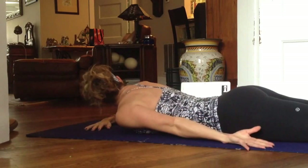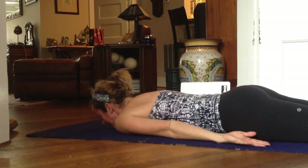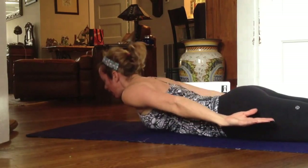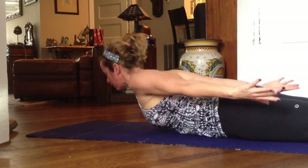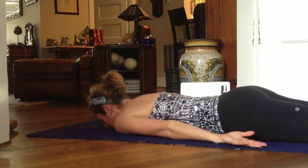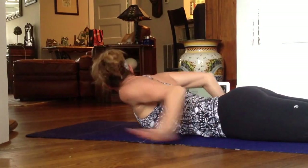Low back raise with palms up — palms are up to the ceiling. Relax on your inhale. And as you exhale, lift using your lower back. Pull the shoulders back, reaching your fingertips back and hold. Inhale down. And exhale again. Focus on using the lower back for that exercise.